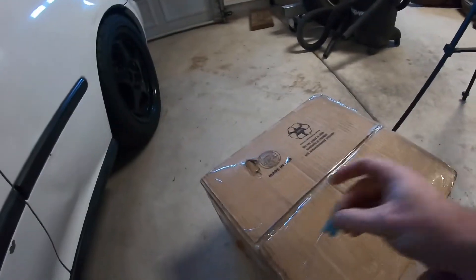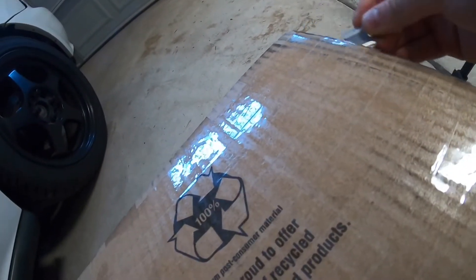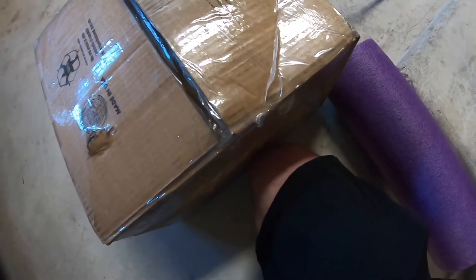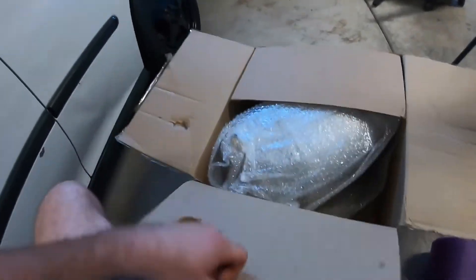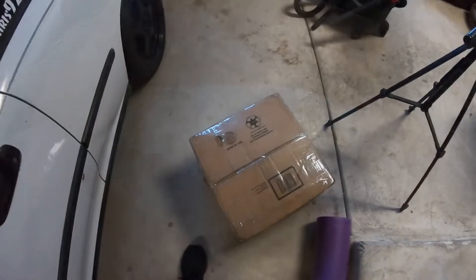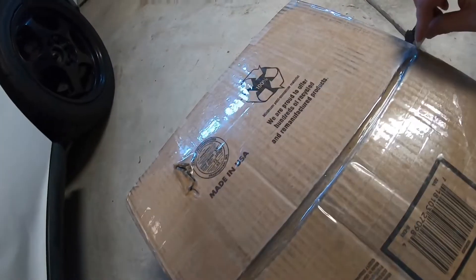Now the moment you and I have both been waiting for — try not to cut open my hand, that'd be great. Damn, bubble wrap. All right, be right back.